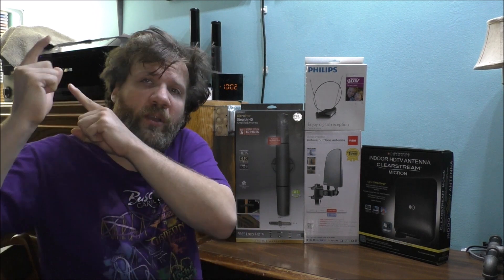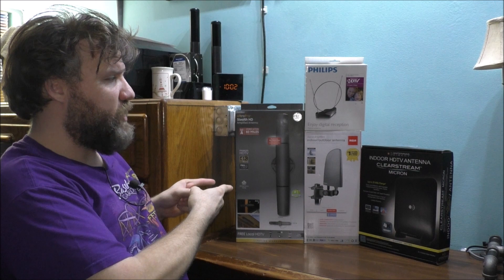Welcome back to the YouTube channel. Thank you so much for watching today's vlog. Good morning to all of you — I hope everybody is having a blessed and good day. Today we are going to be talking about some different antennas.